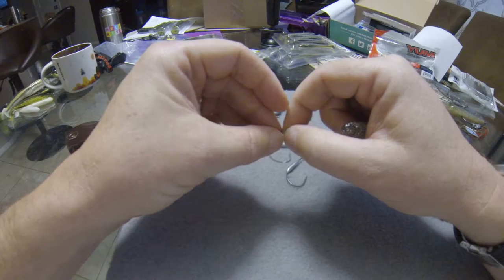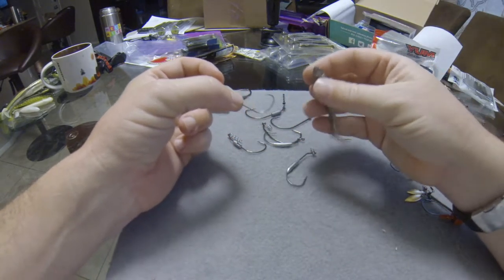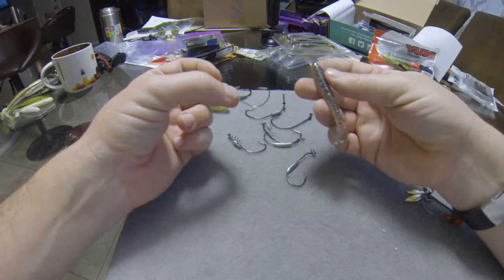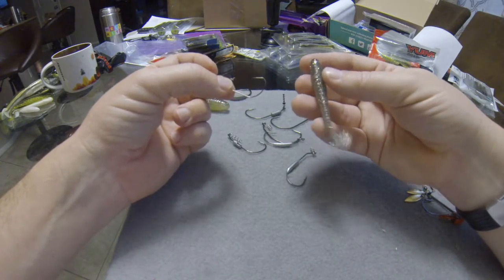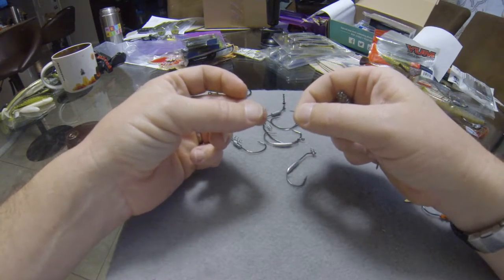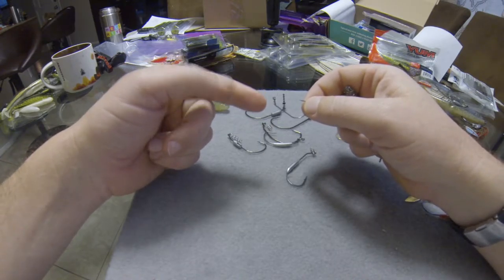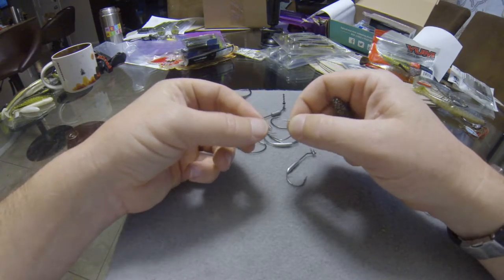Notice how tiny the wire is on this hook — it's really light wire and an easy hook to bend out. Be conscious of that and understand you're going to have to fish this on light tackle. It doesn't weigh much — it's not a weighted hook. So you're either going to have to run a bullet weight, like a pegged bullet weight in front of this, or run it on a Carolina rig.